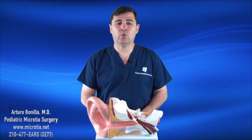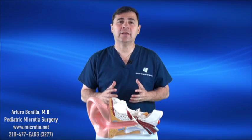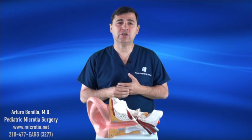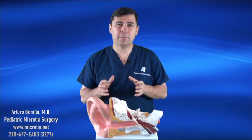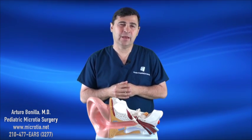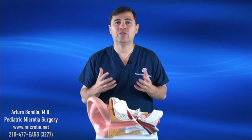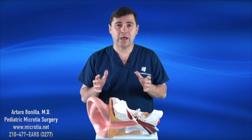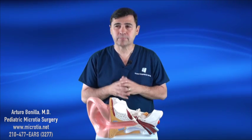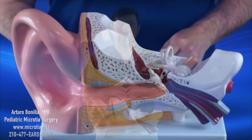Hi, I'm Dr. Arturo Bonilla, and welcome to another short video on hearing. I constantly get asked, Dr. Bonilla, how is it that my child can hear when there's no ear canal and the child has a microtia? The explanation is actually rather simple. Once we get a basic understanding of the actual anatomy and how hearing works, it's a pretty easy concept to understand. It's so much easier to visualize it, so I'm going to be showing you this today on an ear model.